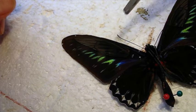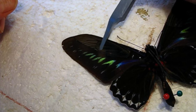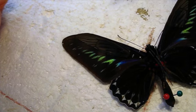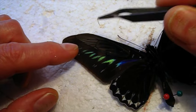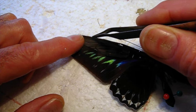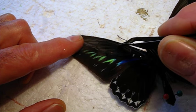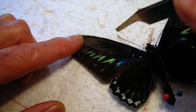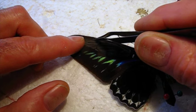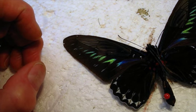I'll use my soft tweezers to give it a little squeeze. It's got to come down just a little bit. Now let's flip that over and see how it looks.